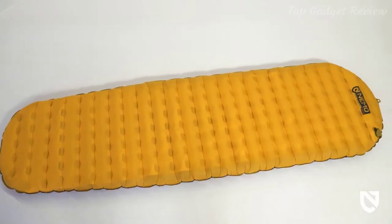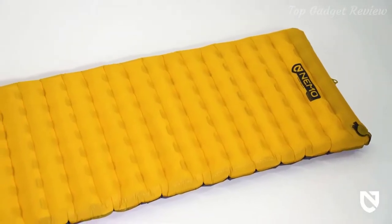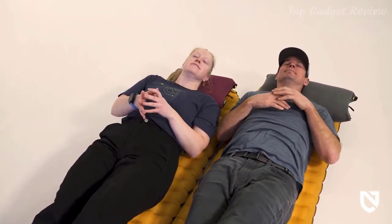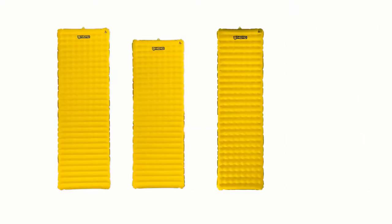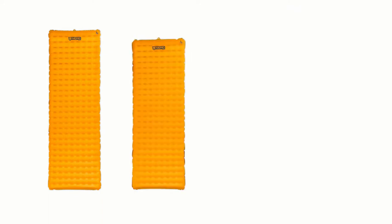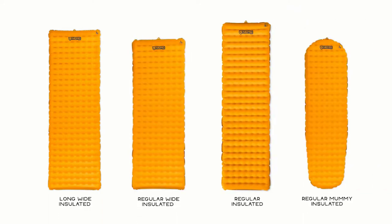Offered in a multitude of size and insulation configurations, we've designed a pad series to support multiple body types and a wide range of overnight adventures. From Tensor Mummy to Tensor Long Wide and two sizes in between, the Tensor series expands from 72 to 76 inches long and 20 to 25 inches wide. All Tensor size configurations are offered in both non-insulated and insulated models, with updated insulation packages for increased R-values of 2.5 and 4.2 respectively.